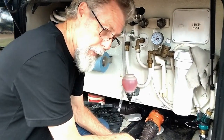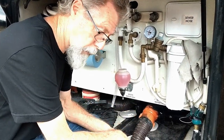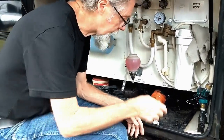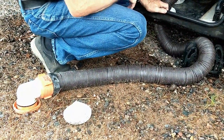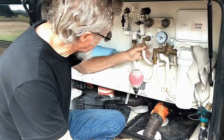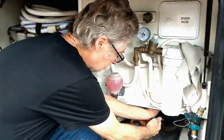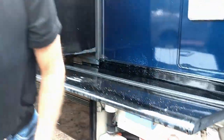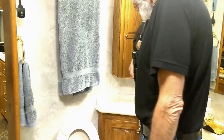If you know you're going to dump today, then yesterday you should have closed your gray water tank to store up some extra liquid to run through the tank. I'm going to turn on the black water washout here, then dump my black tank. We'll go back inside and leave that running, and then we're going to do the five-gallon bucket. We've got the outside dumping going and the rinse-out running.